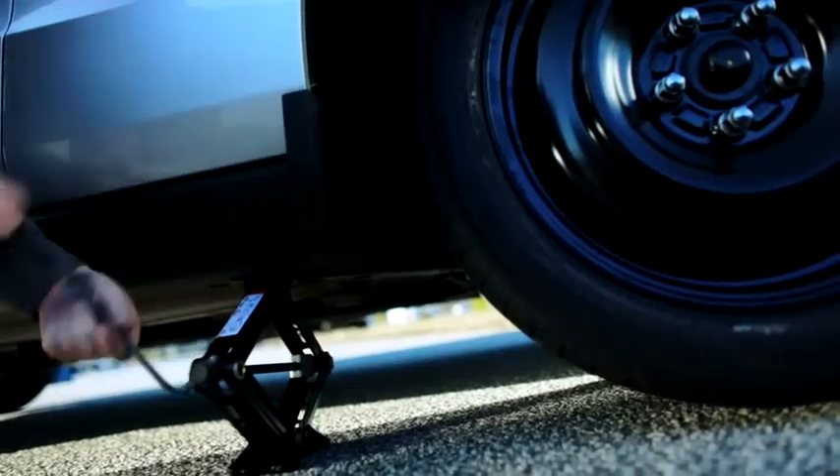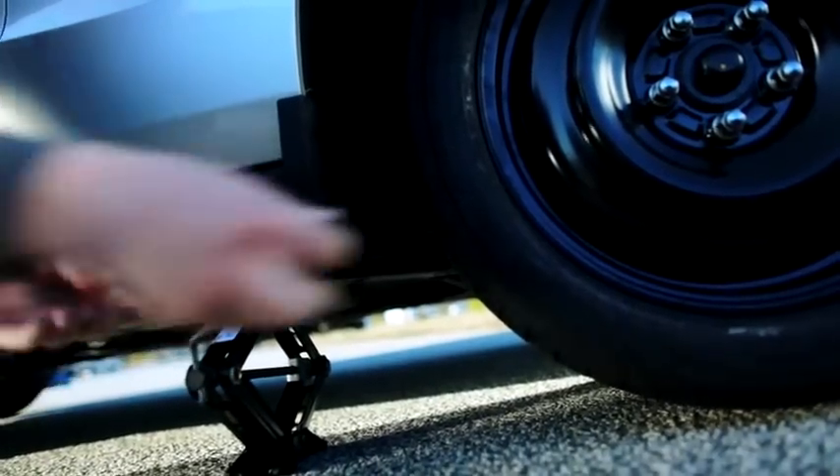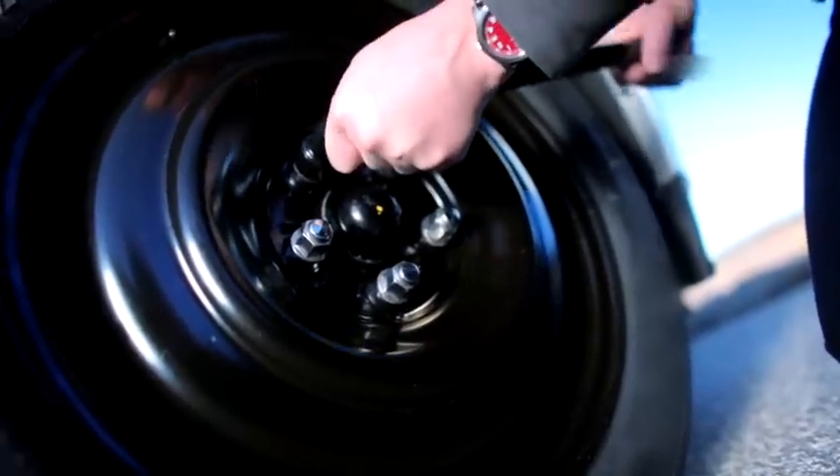Now you can lower your car. Once your car is lowered, re-tighten each lug nut, then its opposite.